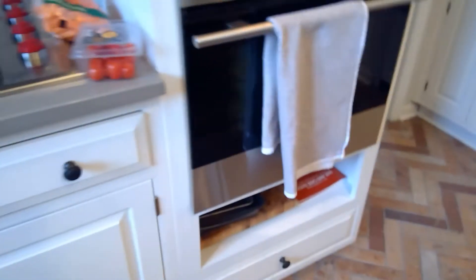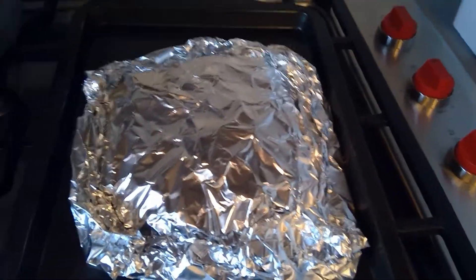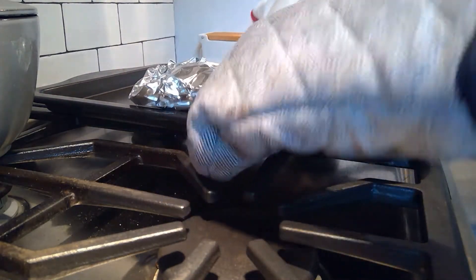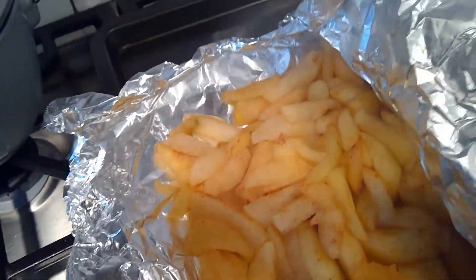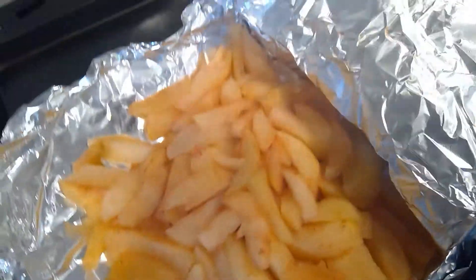My timer just went off for the baked apples, so I'm going to go get them. I'm going to unwrap them — it's very hot with a lot of steam. Look how nice and mushy they look. Sometimes it even tastes like cinnamon applesauce.